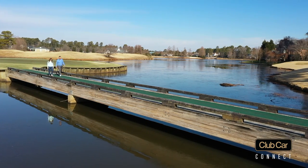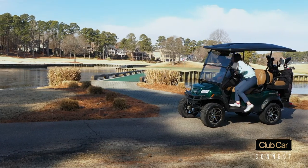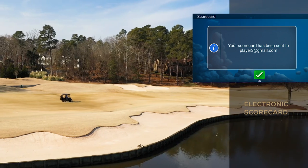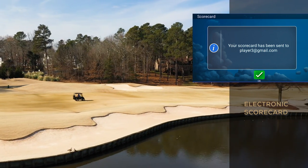Once you are at your desired course, you can touch for distance, course layouts, and even view your electronic scorecard. Your scorecard can also be emailed to you after the round for your convenience.